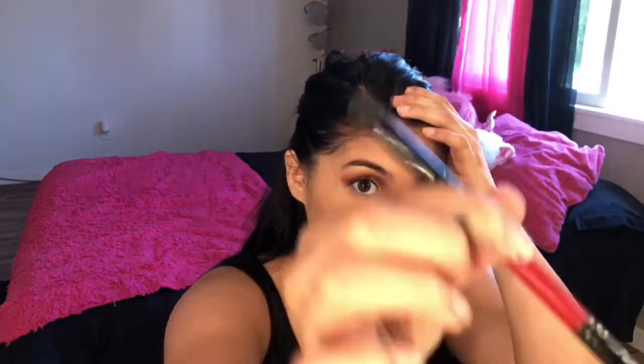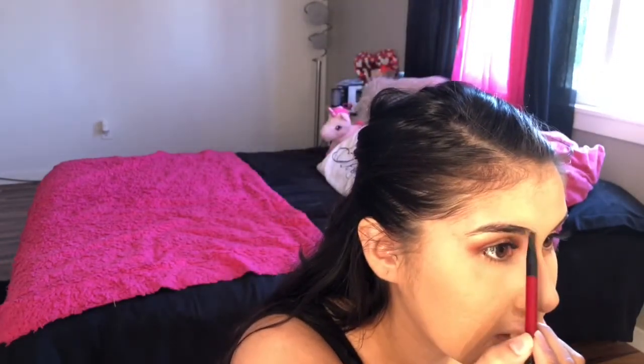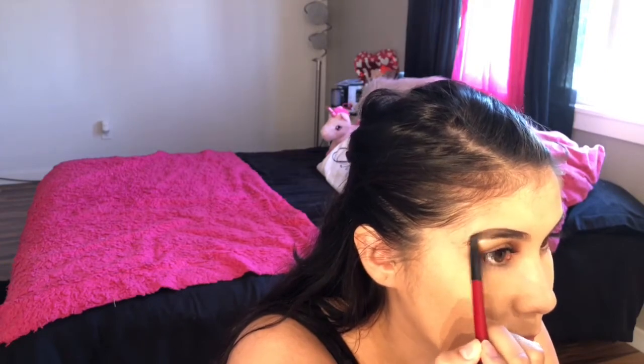I didn't do my eyebrows yet so I'll go ahead and do those. I brush the hairs out first — I got my eyebrows threaded. I take this angled brush and use the Anastasia Dipbrow in the shade ebony. I take a tiny tiny bit of product and rub it on the cap first. I don't go all the way into the inner corner because I like it to look natural, even though my eyebrows are far from natural — I like them looking fierce and dramatic.